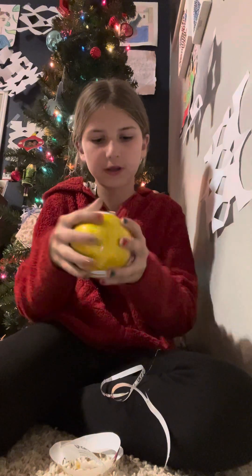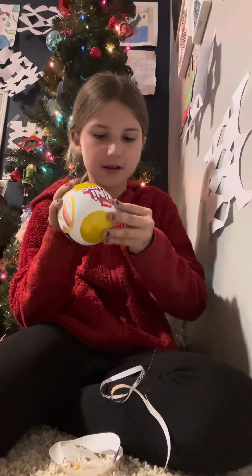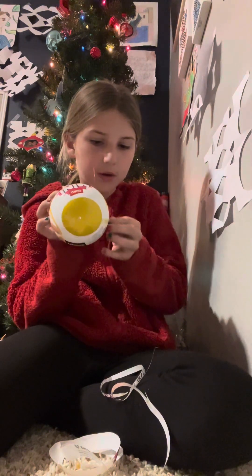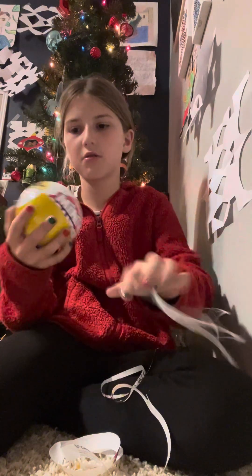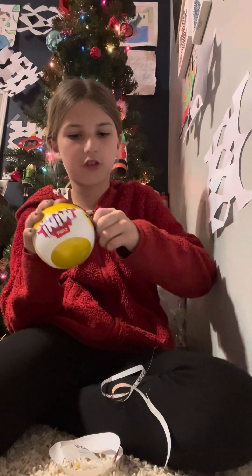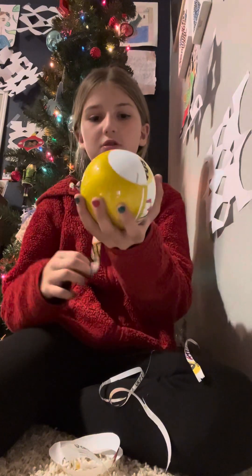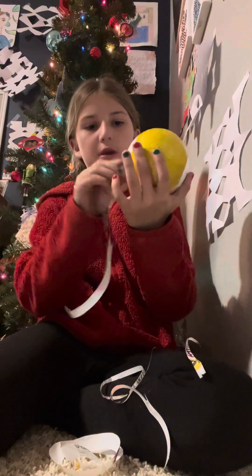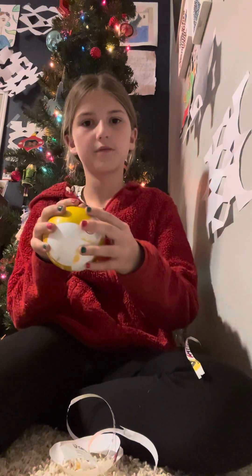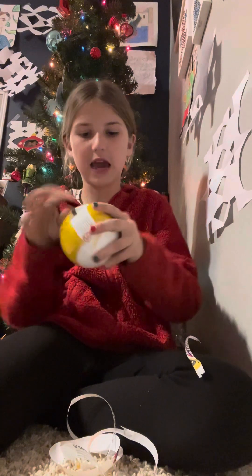So we're going to get this opened. I can't get this off — it's very sticky. Keep going. Why does it keep going to the side? We're going to do this. I think I finally got this off. Maybe. No, I did not. One second, everyone. This is going to take me an hour.